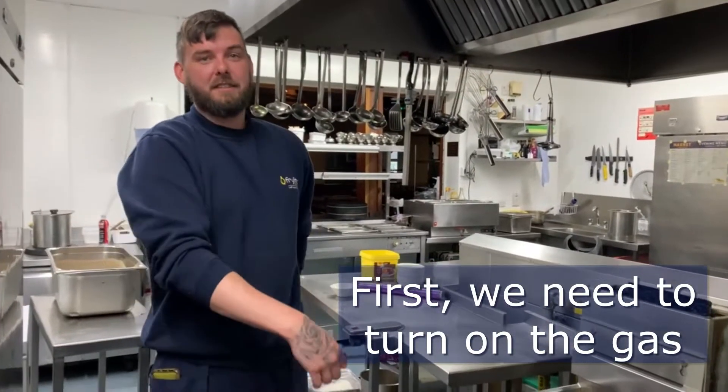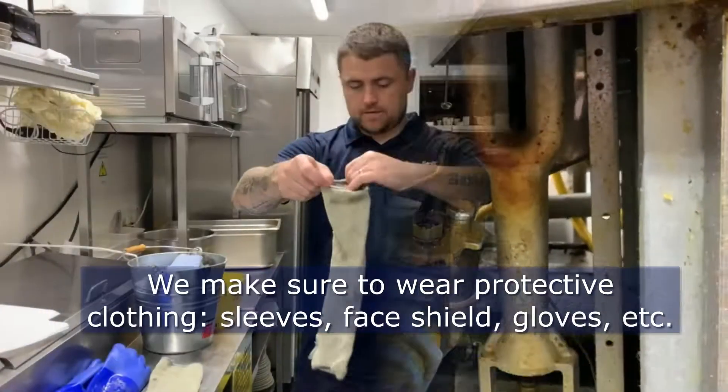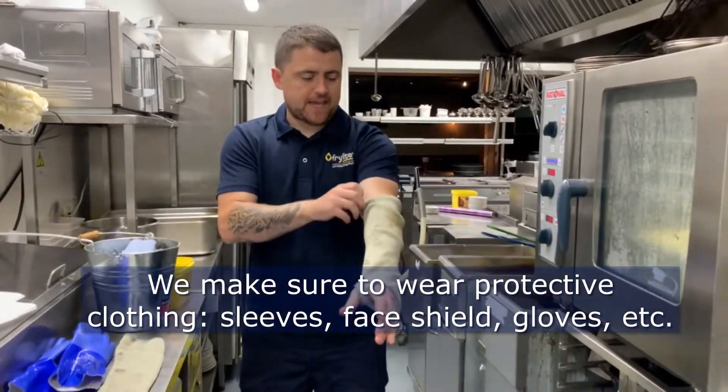I was letting the gas heat the fryers. Just going to put on the safety gear here.